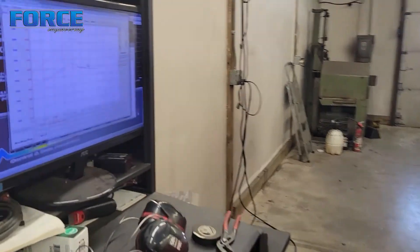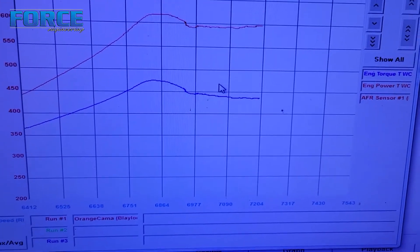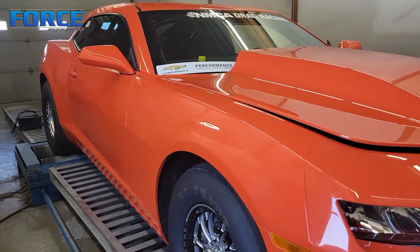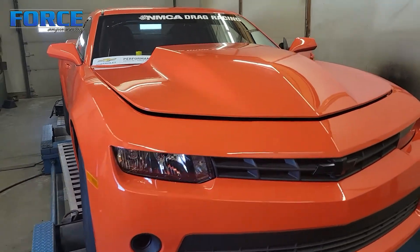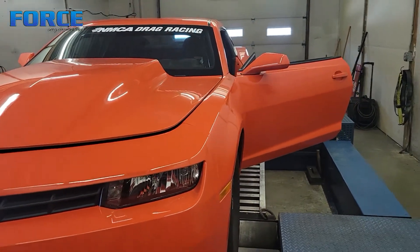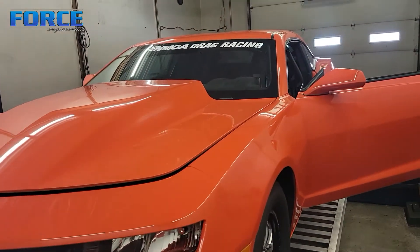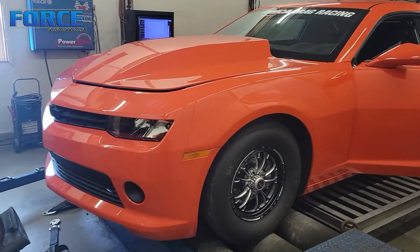If you notice the RPM window of this graph is from 6800 to 7200, and if you watch the videos of how long the pulls were, that's how loose that converter is — it was flashing right to 6800-6900. The shift light on this thing was set to 7600, which is why I did that little 2-3 hit. I didn't want the pull duration of running it in high gear from that mile an hour all the way to 7600. So we did a 2-3 pull just to confirm everything feels good. Everything looks happy, so I'm going to get this thing unloaded and it is ready to go to the track.